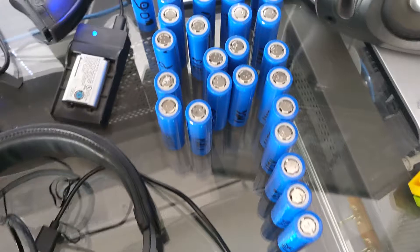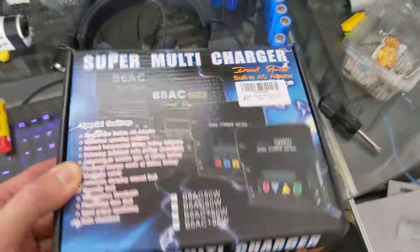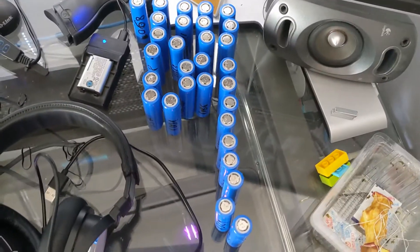Now I can just rebuild this battery and be up and running. Yes, this tool costs some money, but you need the right tool for the right job to save a battery. Thanks for watching.